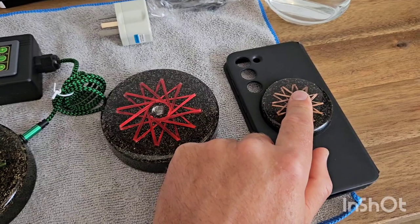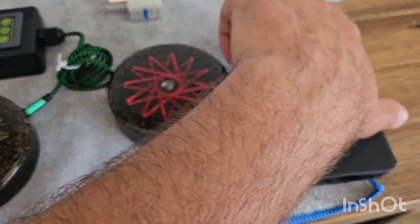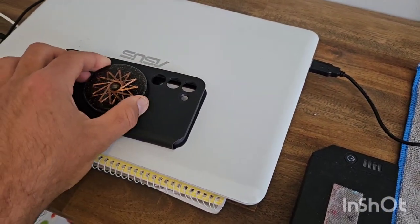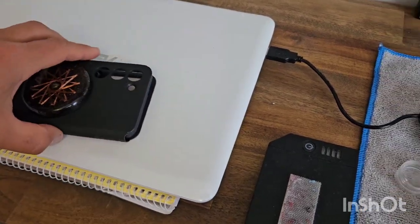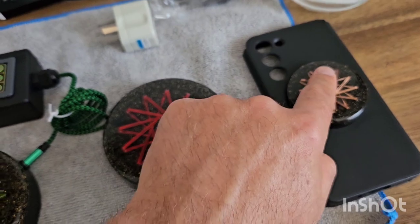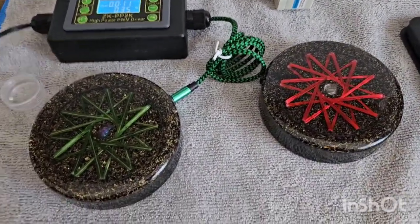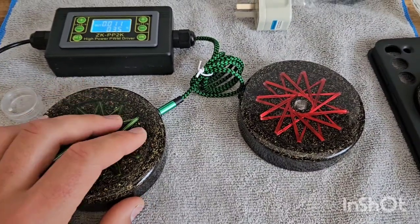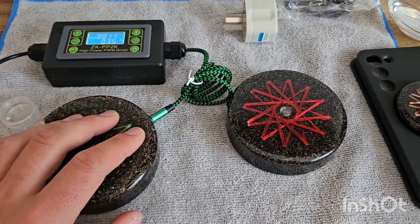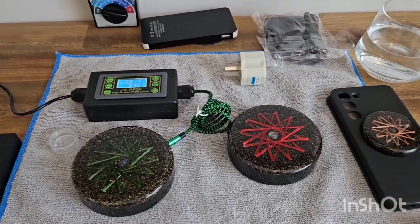These here are a new listing — phone stickers. You can stick them on your laptop, tablet, phone, Wi-Fi router, wherever you see fit. They're going to be doing something — it's all about harmonizing those chaotic stray EMF fields from your Wi-Fi, phones, laptops, all of that.